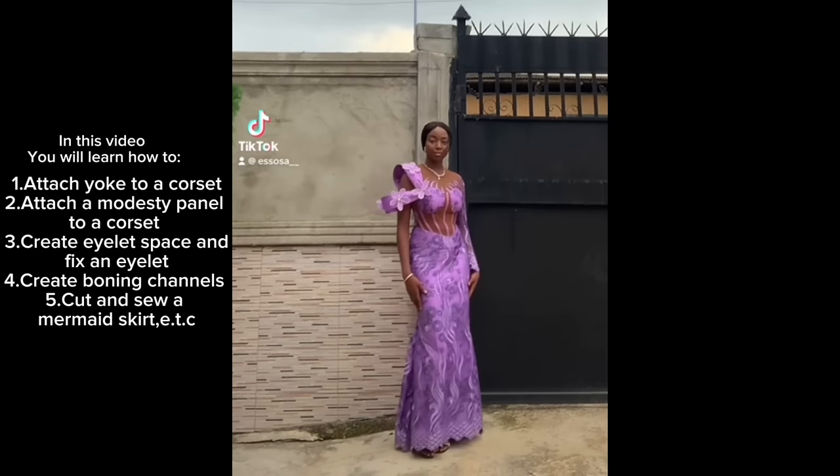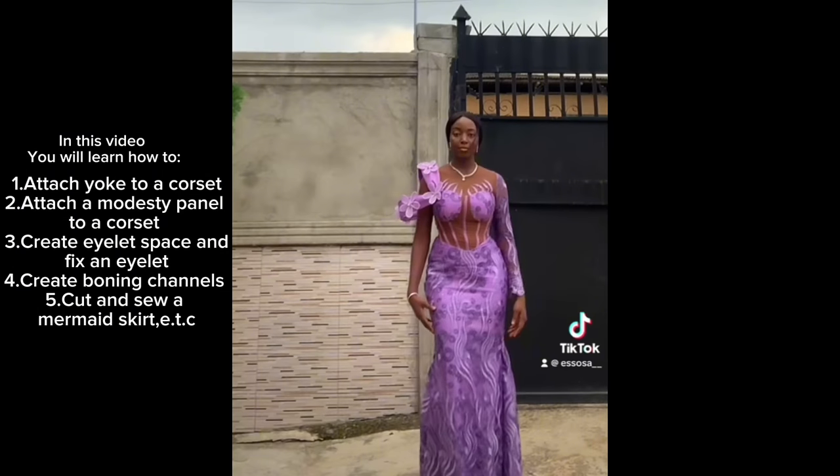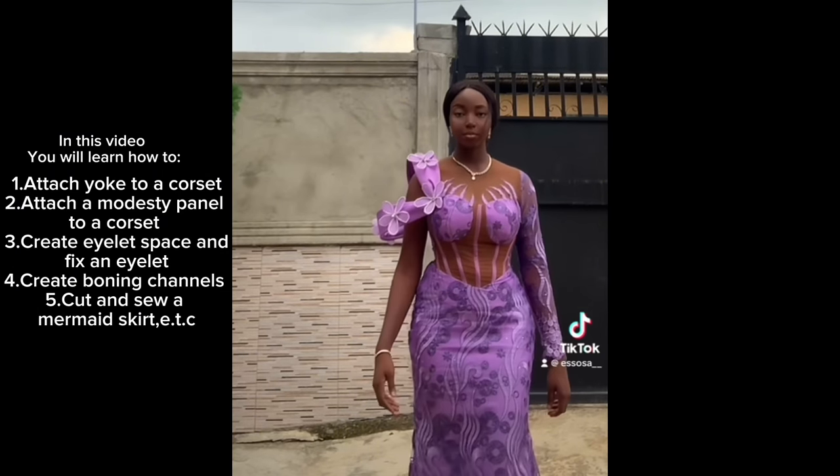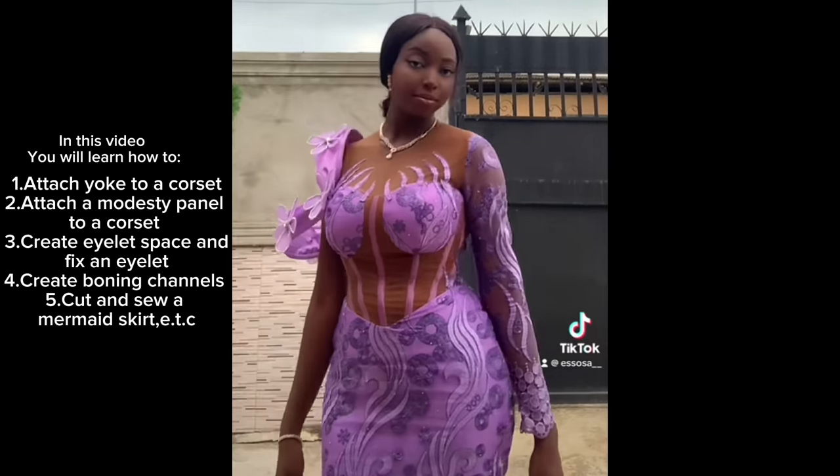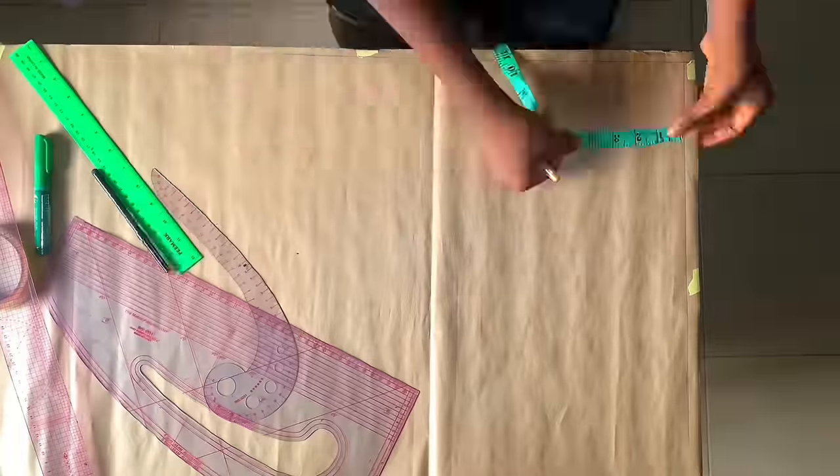Hello guys, my name is Success Osatsu and welcome to my channel. In this video I want to show you how to sew this style from start to finish. If you're interested, do keep on watching.